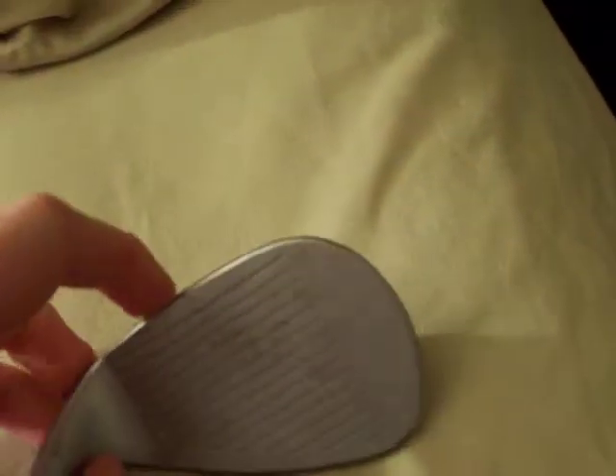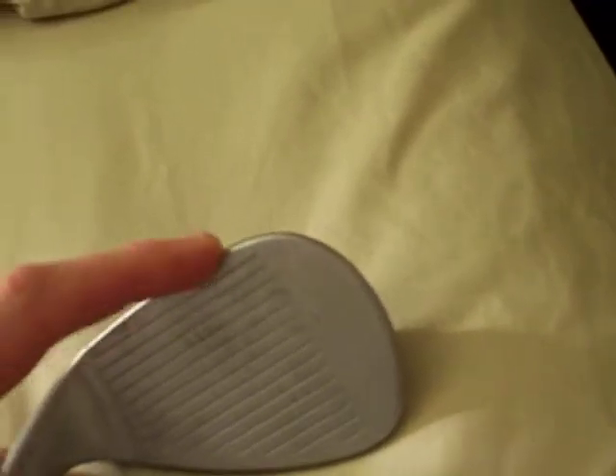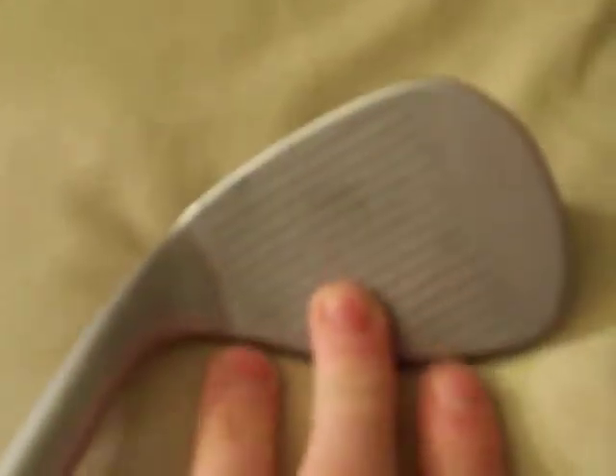The only con that I have is this leading edge here. You might hear a lot of tour players complain about it. I think Jeff Ogilvie is one that complains about it a little bit — it's really rounded. You probably can't really tell from here, but it's rounded. One thing that Jeff Ogilvie does is he has them grind it down so that it's straight with his grooves. My 56 and my 52 are RACs — TaylorMade RACs — and they have that. It just adds to the look. When you're looking down, it just feels a little bit more confident. But that's like the only problem that I have with it.